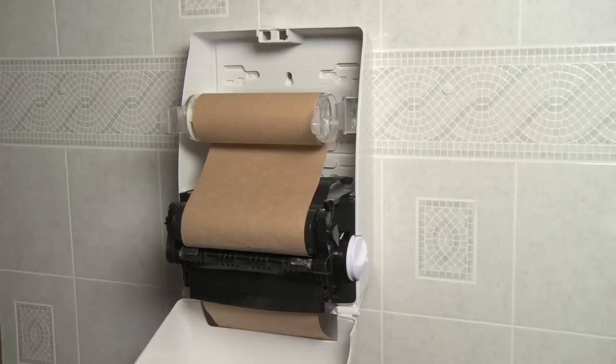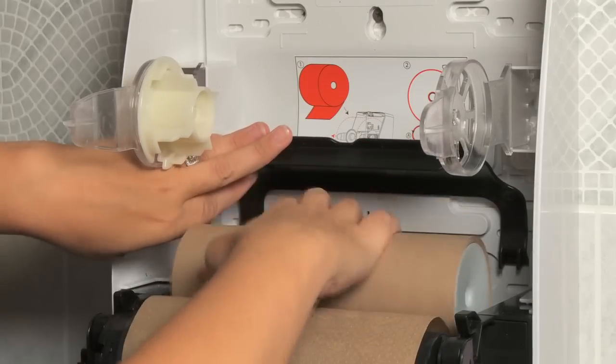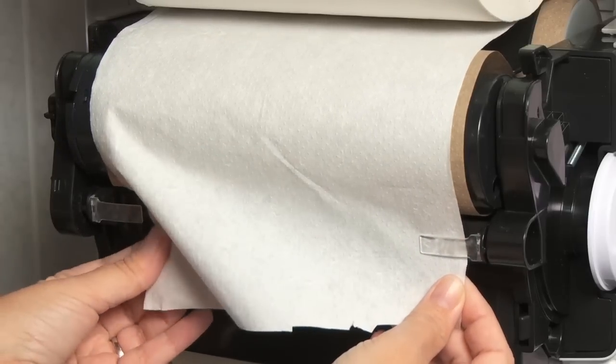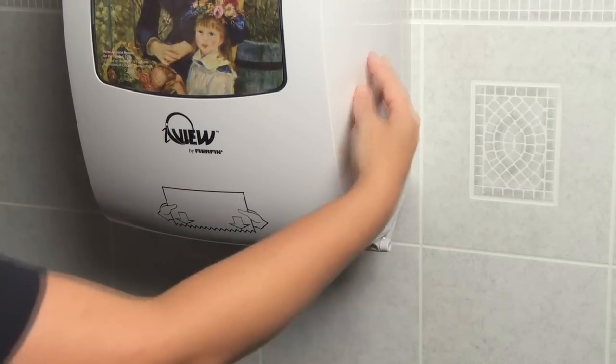To use the stub roll feature, open the cover, take the stub roll from the arms and drop it into the stub roll compartment. Insert the new roll of paper into the dispenser arms and place the paper under the clips. The paper will continue dispensing from the stub roll, and the new roll will engage when the knob is turned.